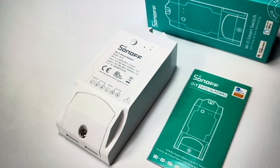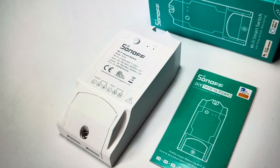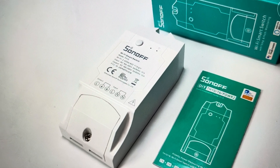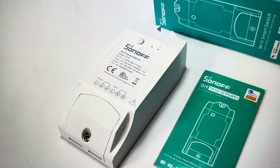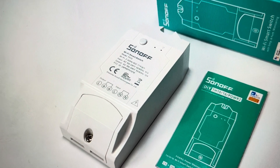Hey everybody, this is a quick video in case you have a Sonoff DIY, either TH10 or TH16, temperature and humidity sensor and controller, smart controller, and you need to do a hard reset to its factory default settings.